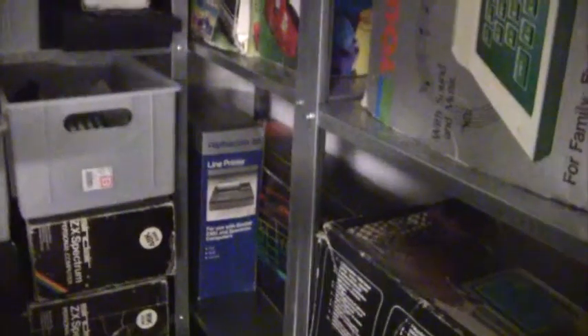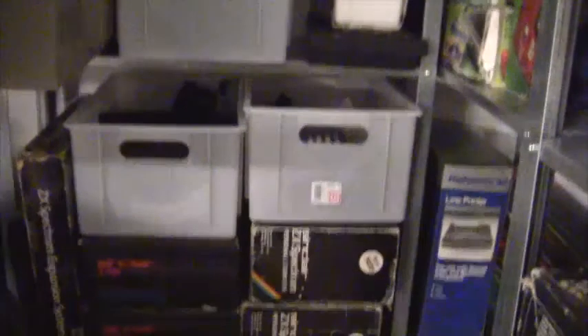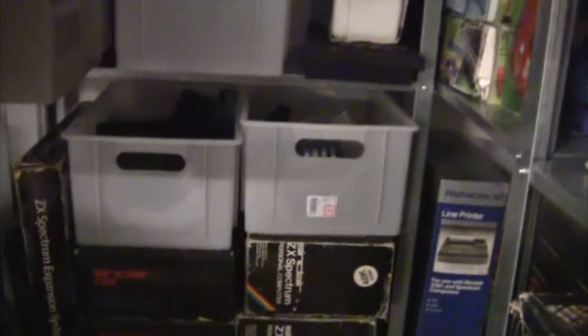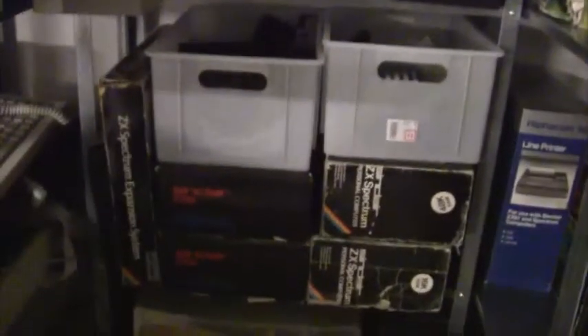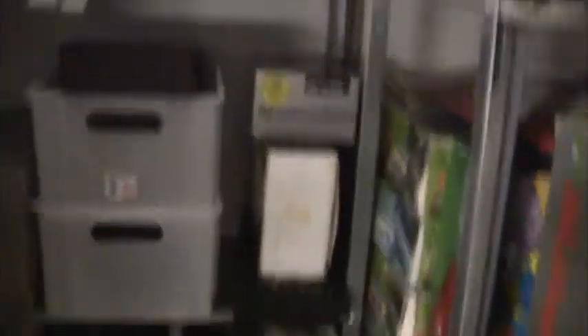Below that I have part of my Sinclair collection. There's a Plus 3, there's an Alphacom printer. And to my left here I have several ZX81s and Sinclair ZX Spectrums. Some of them are fully built, but one of my ZX81s is an unbuilt kit, which is really interesting for me. Further up I have a Sinclair ZX Spectrum Plus, some boxes with power supplies and stuff, a Sinclair Flat Screen TV, and a QL up here, which needs a new keyboard membrane.